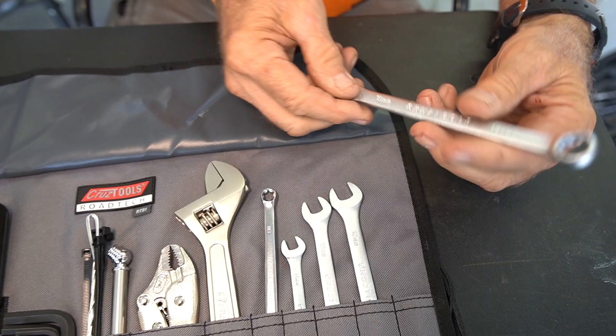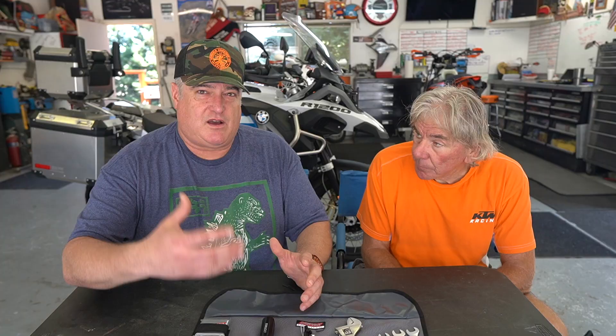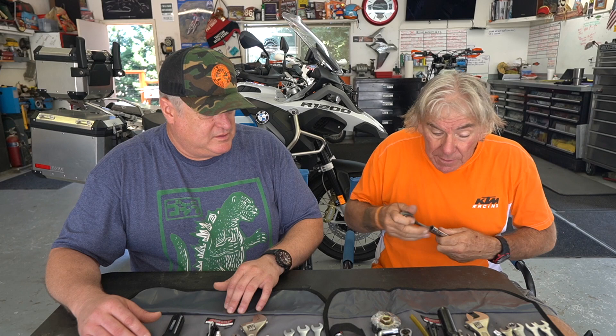This is for the front brake caliper bleeding. The rear brake is an 11mm — and this kit doesn't have an 11; it goes 10, 12 — so you probably want to add an 11 as well. Cruise Tools also points out this kit doesn't include the tool to get the rear wheel off, which is important. That's a T50. So I added a few things to mine: a ratchet and socket so I could more easily get the rear wheel off. It fits in the case nicely.